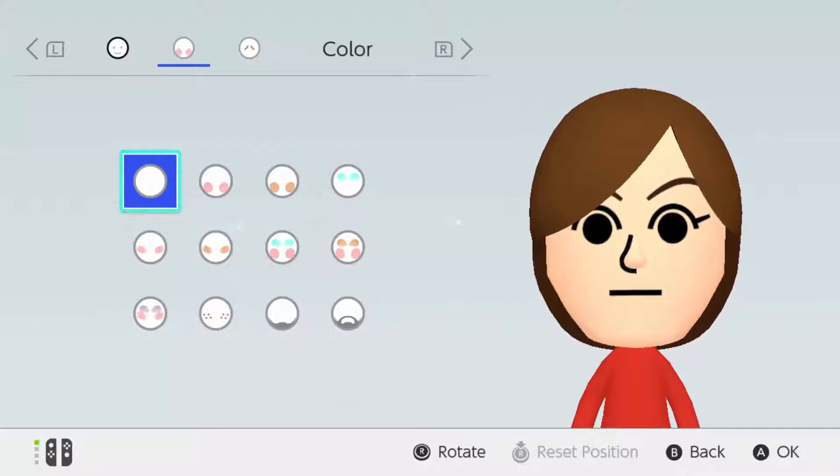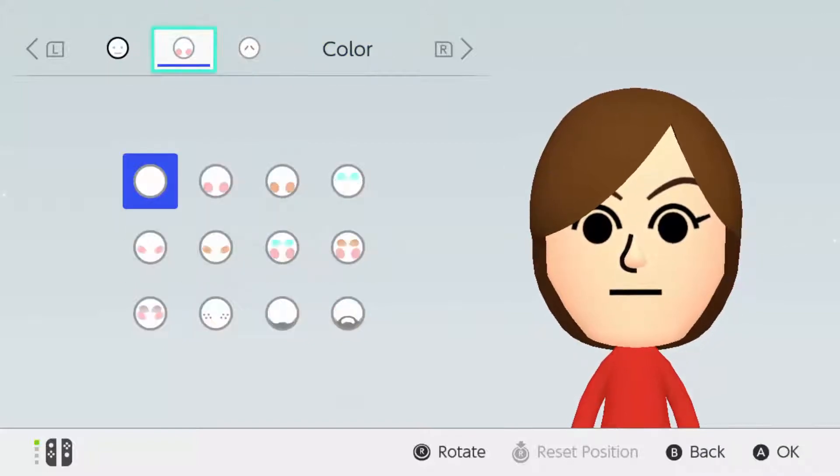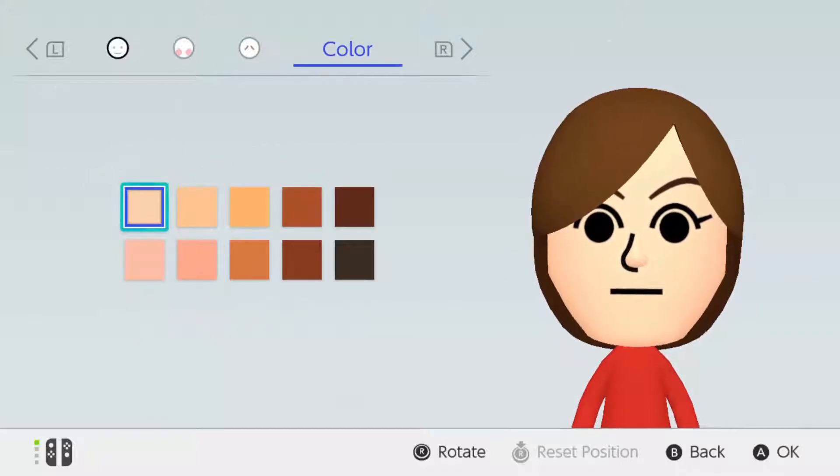Alright, so the first thing is the circle for the face. She doesn't have any makeup on — or not that I can tell; it does show like a little bit of pink makeup. But I'm not gonna be putting that in. She's not showing any strong facial expression either. For skin tone, I'd say it's tan, because I'm not sure if she's white or Latina, but I'm just gonna go with tan.